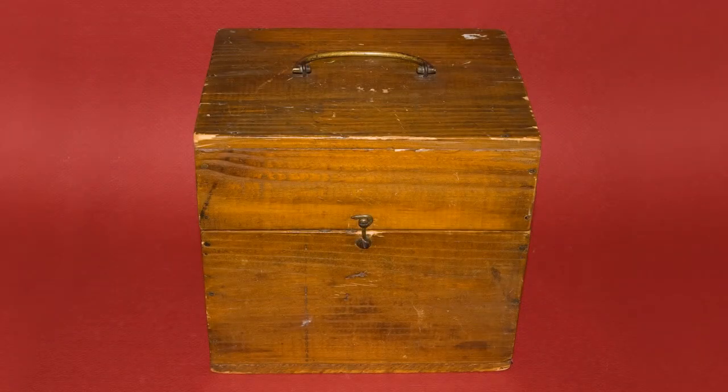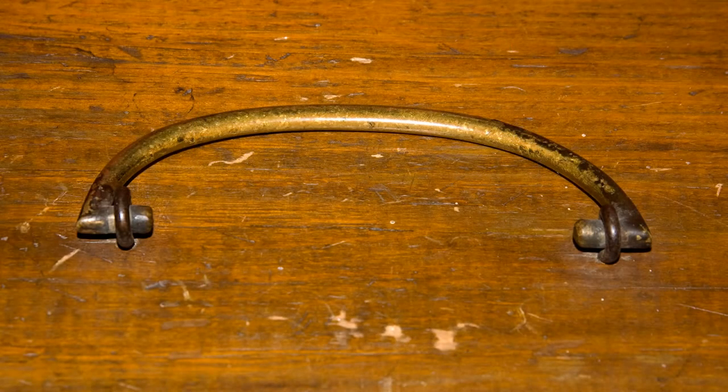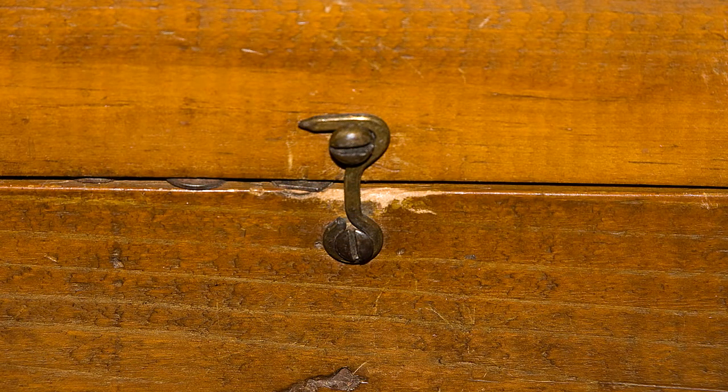I find this little box really interesting. It's very simply made. If you look close you can see that it's nailed together on the sides. It has simple hardware — I guess they're brass, I don't really know. But the handle is functional and the latch is very simple.